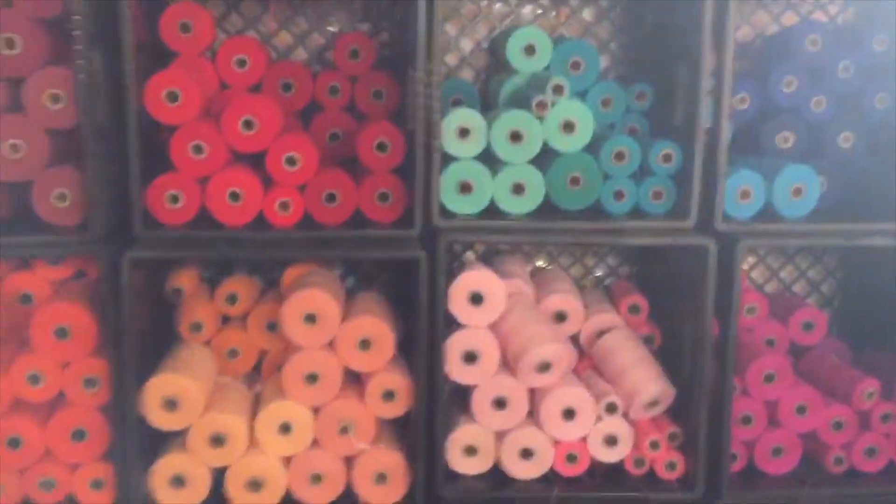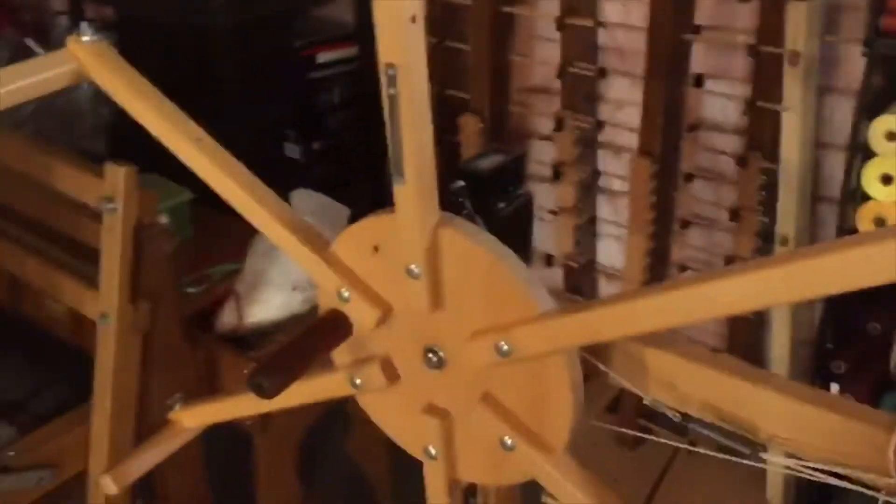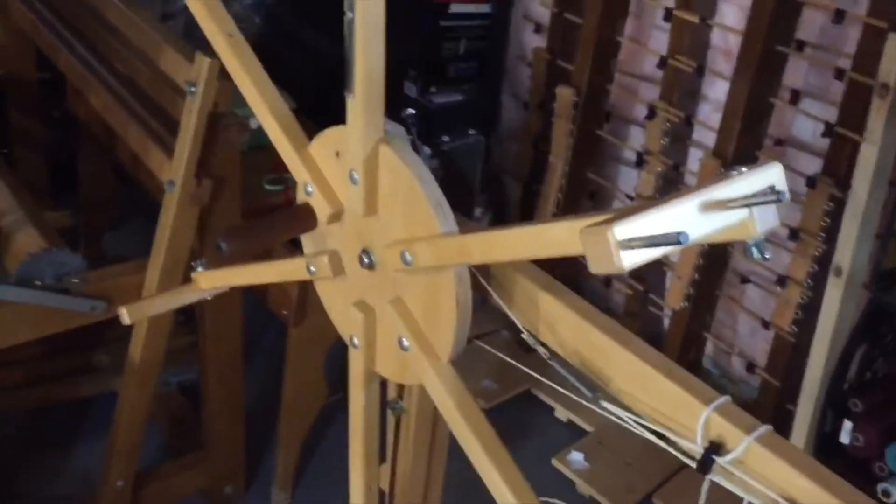Here's some of my yarns. These are mostly cotton here, I have some more at the bottom. I have a warping wheel I use sometimes.